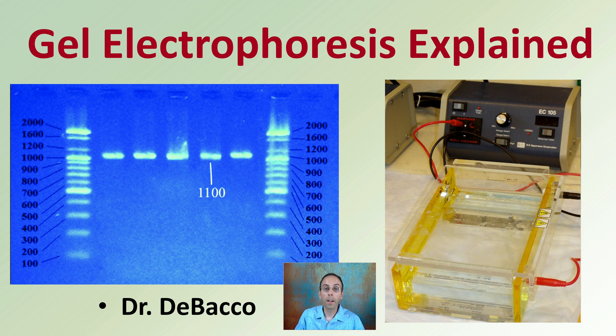Here I want to attempt to simplify some of the complexities associated with gel electrophoresis and explain them to you. This is the basic equipment and setup, and this is the typical end result that you'll see. But how do we go from here to here? Stay tuned.